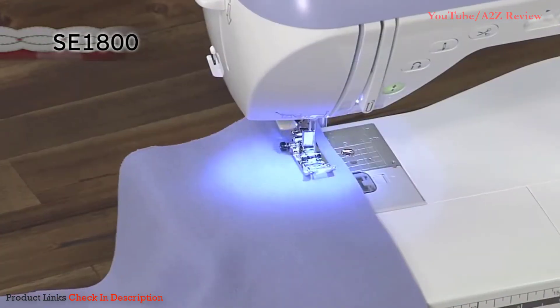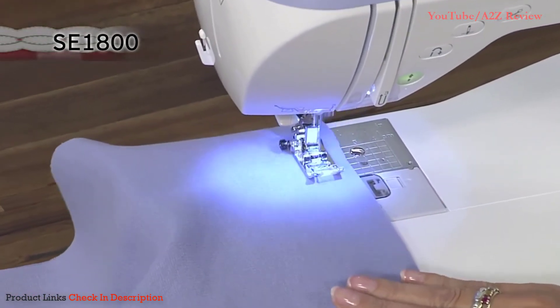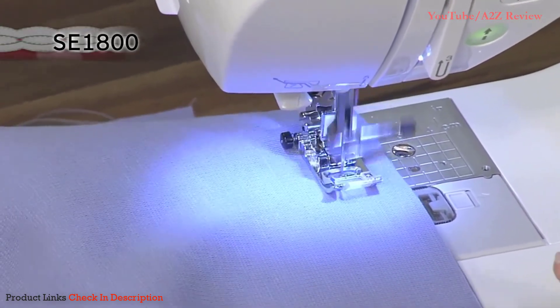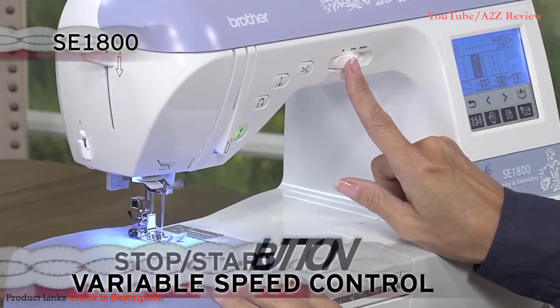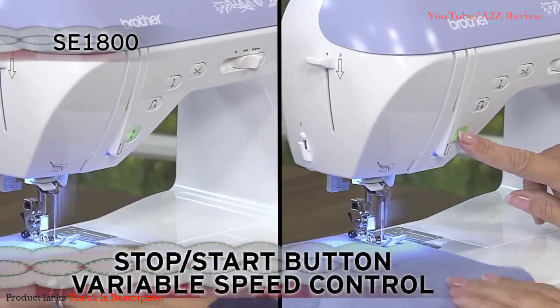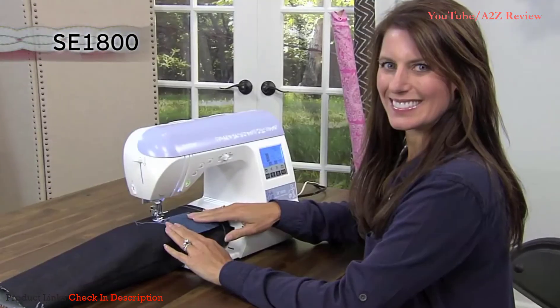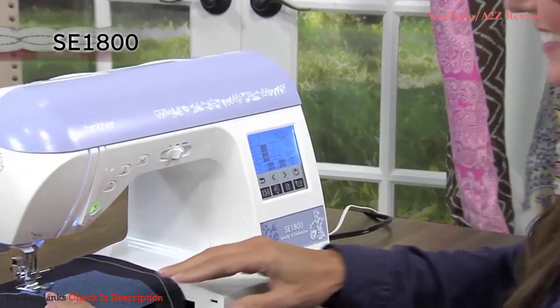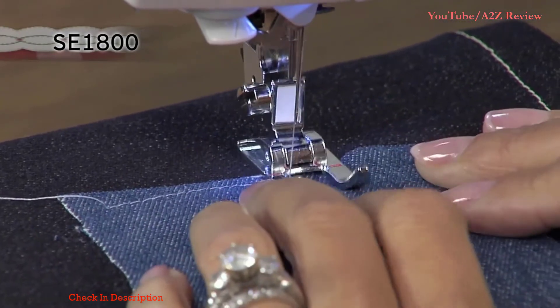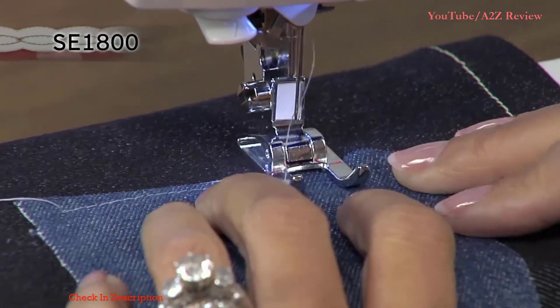With its exceptional feed system, everyone appreciates how smooth this machine is to sew almost any fabric. The variable speed control and stop-start button allow you extra control when sewing. Use the multi-directional sewing feature for applique and cylindrical sewing — you can actually sew horizontally in addition to vertically, allowing you to sew in a square without rotating your fabric.